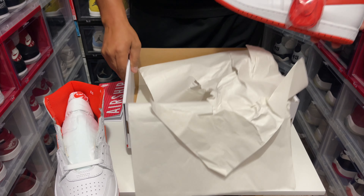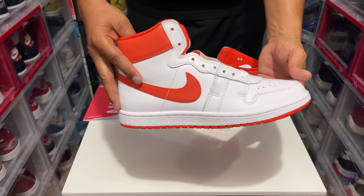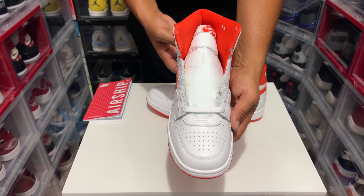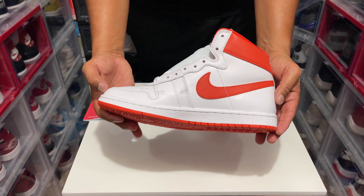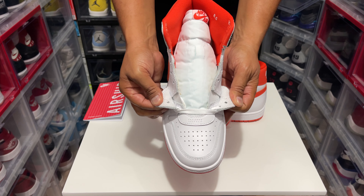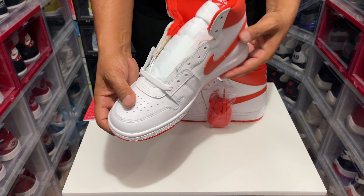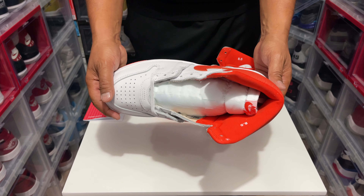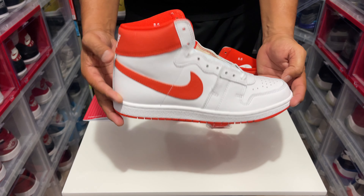Let me take this out of here, get the box out of the way. I've been wanting a pair of Airships for years, man, for years, and I finally got them. Check that out — those flat laces right there. The toe box looks a little different than the Air Jordan One. I love that Nike check, man, that looks impressive. Overall the shoe looks great.